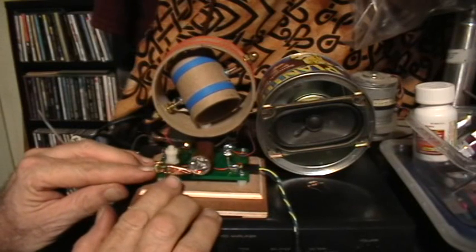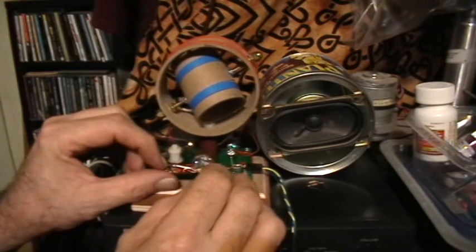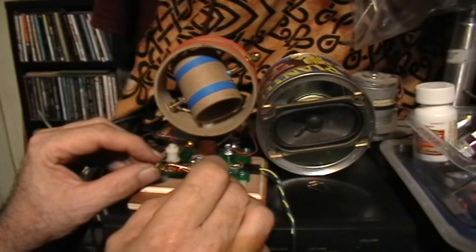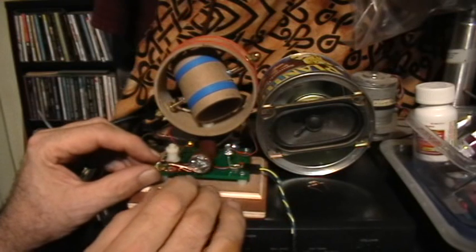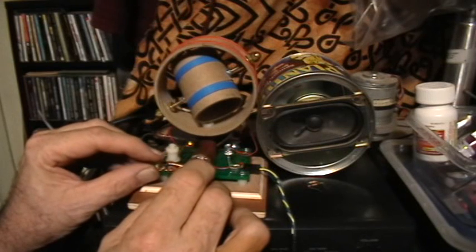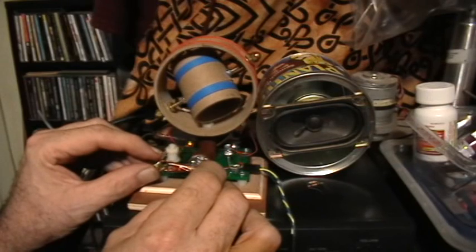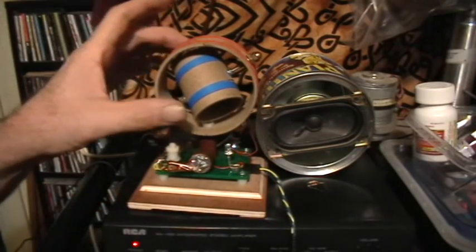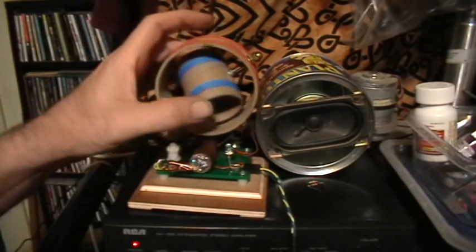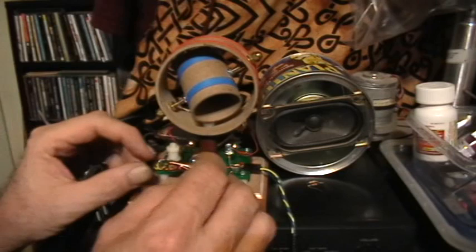This is pretty tricky. Sometimes it's actually possible to get the same volume with the lead galena as with the regular diode, but it is very tricky. I think when you contact the crystal, you get multiple diode junctions. I know it'll go louder than that.